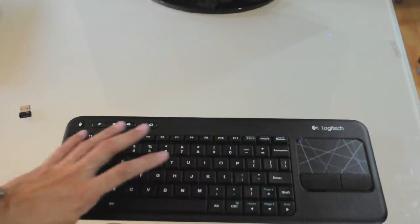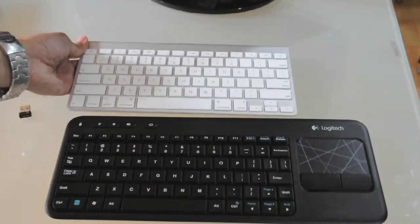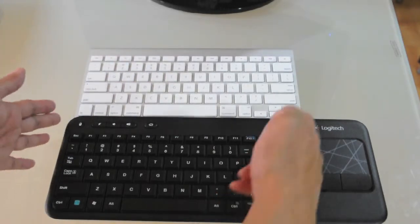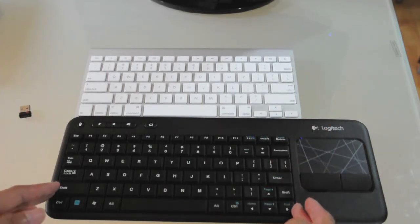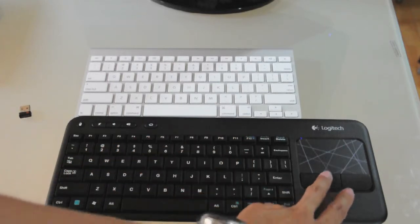Here is the device itself. You'll notice it's very small and easier to carry compared to an Apple wireless mouse. The keyboard is much smaller and doesn't have a numeric keypad, but you can use the number row at the top.